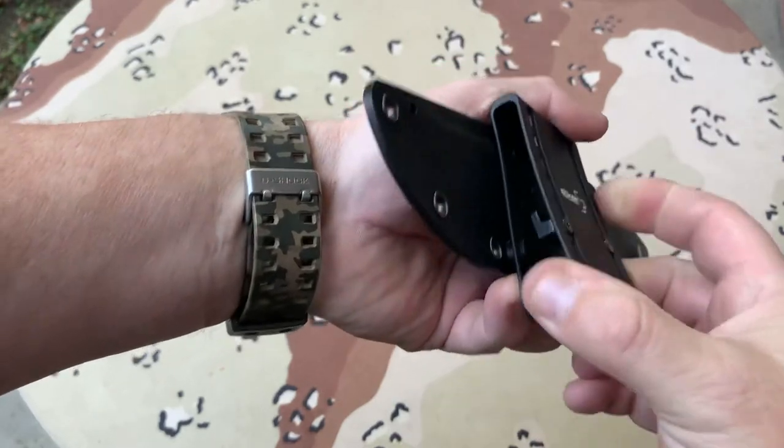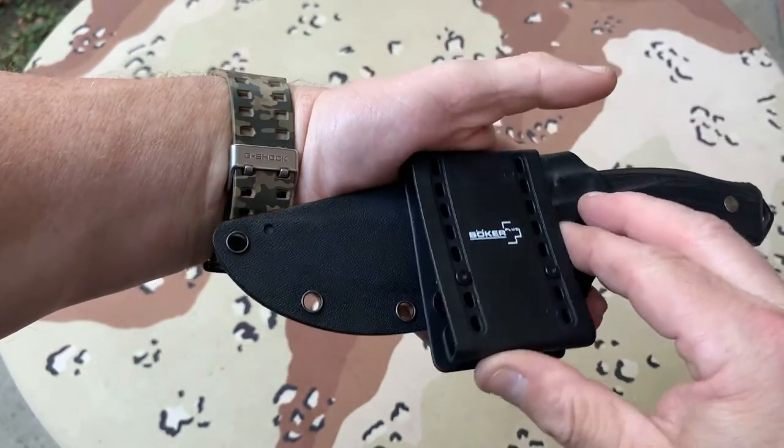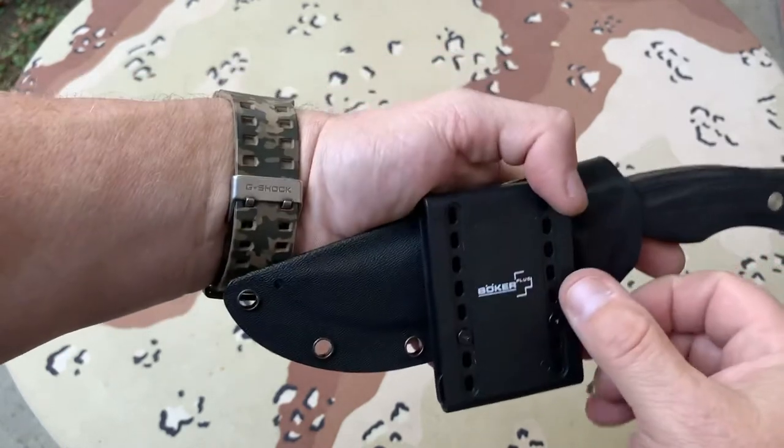This came from Boker. It's like a tech-lock style device. You can wear it on your belt or carry it scout style.